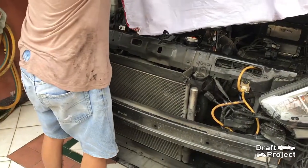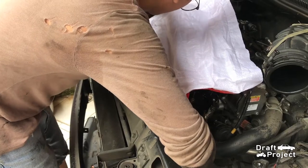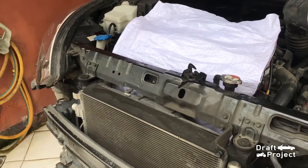The first step is to put a cover in between the engine and radiator. This will prevent the engine sensors and any other electrical components from getting wet.